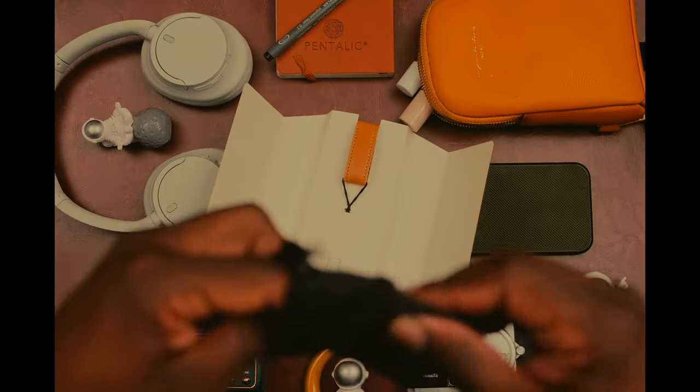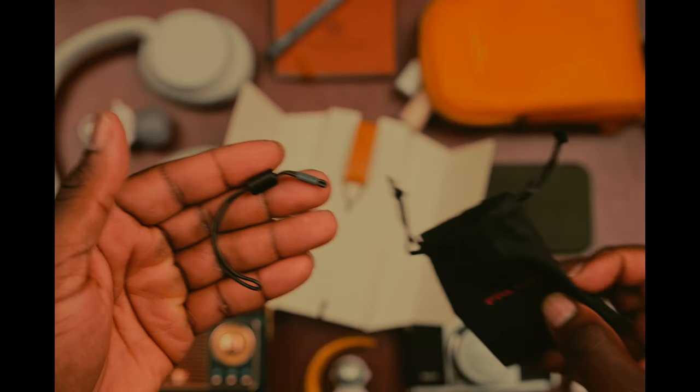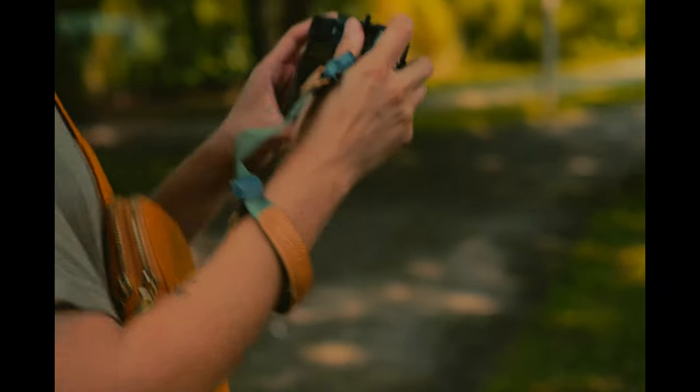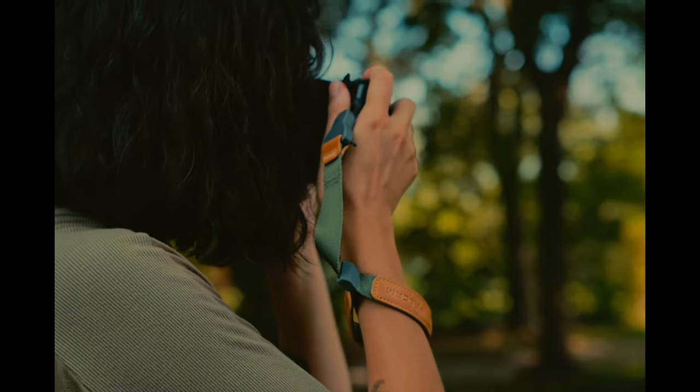In addition to the magnetic quick release, the strap features a swivel mechanism that prevents it from getting tangled. The goal is to get out there and shoot with as little friction as possible. Initially, the friction is getting used to the mag link system, but after that, it's effortless.